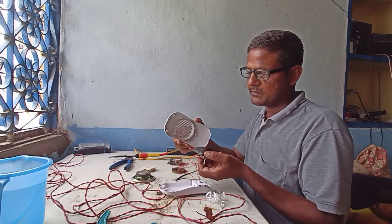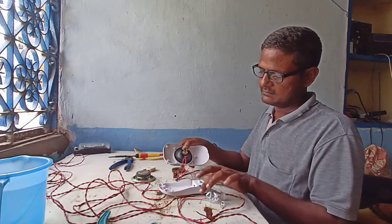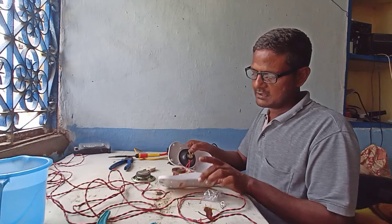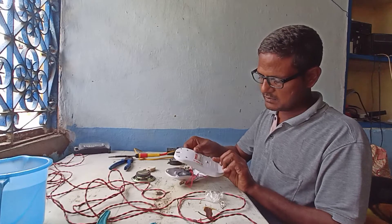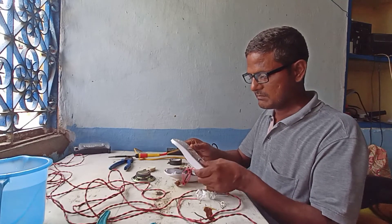In this equipment, there is a small speaker and a little bit of circuit, and a battery compartment here. Two AA cells — pencil-type batteries.